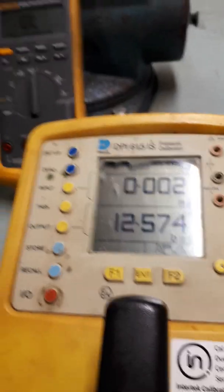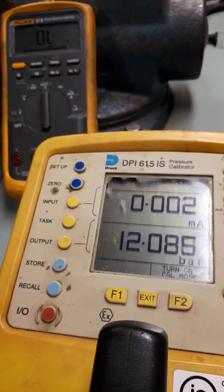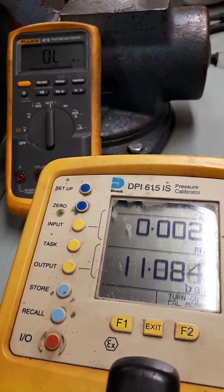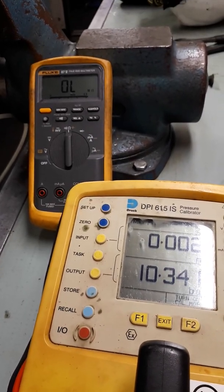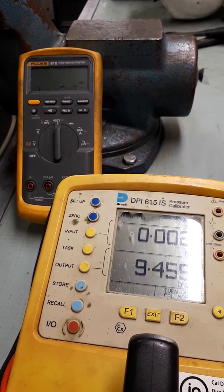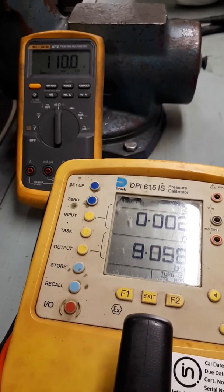By changing how the switch is wired we can then start or stop machinery at twelve bar, depending on if it's wired normally open or normally closed. The switch will have two set points. It will have one set point activated when the pressure is rising, which we have just seen at twelve bar, and then when we decrease the pressure there will be another point as we see here, as the switch closes again at around about eight bar.